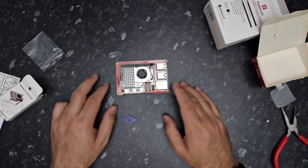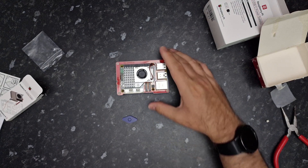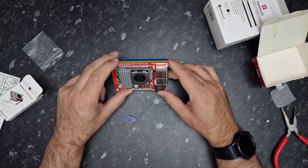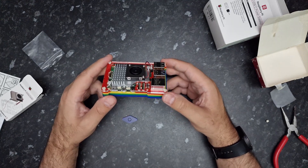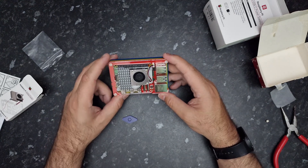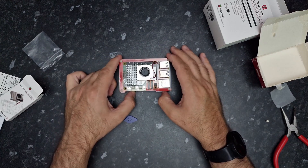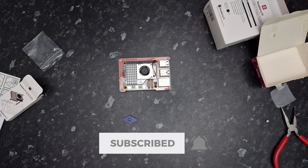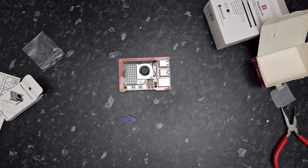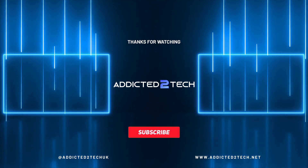That concludes the unboxing of the Raspberry Pi 5. I'm looking forward to getting hands-on with this device and really pushing it to its limits — I'm going to be testing the GPIO pins and how they interface with electronics, as well as the usual home server stuff. If you're interested in this kind of content, please like and subscribe and hit the notification bell. Thanks for watching, and I'll see you in the next one.